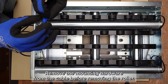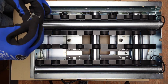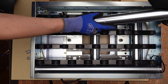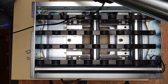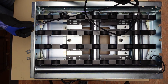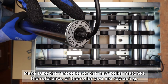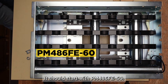Remove the mounting hardware from the cable before removing the roller. Make sure the reference of the new roller matches the reference of the roller you are replacing. It should start with PM486FE D-60.